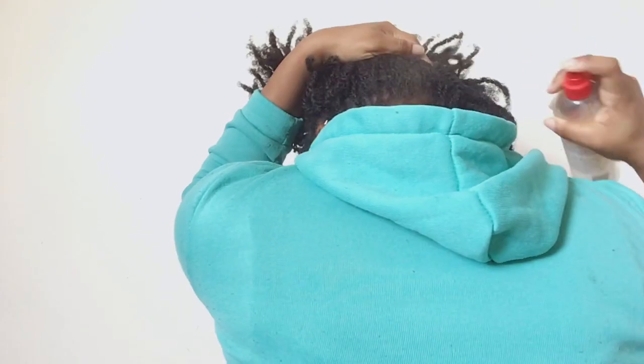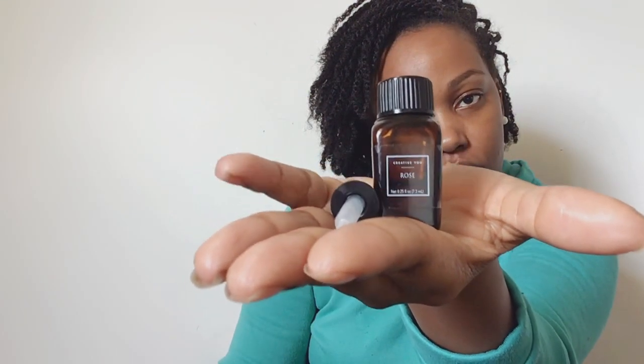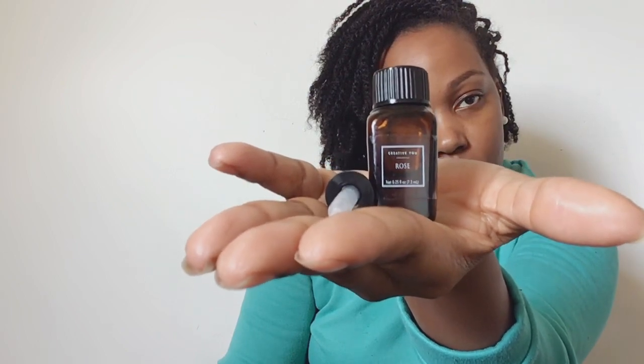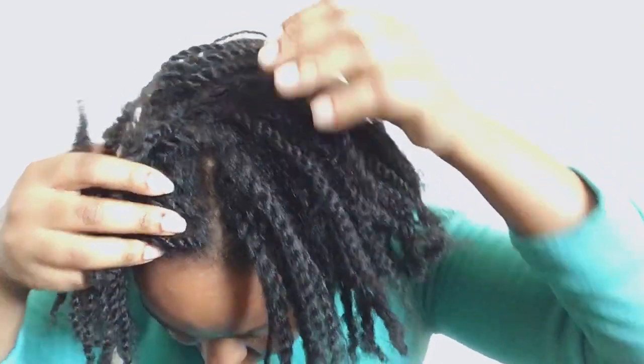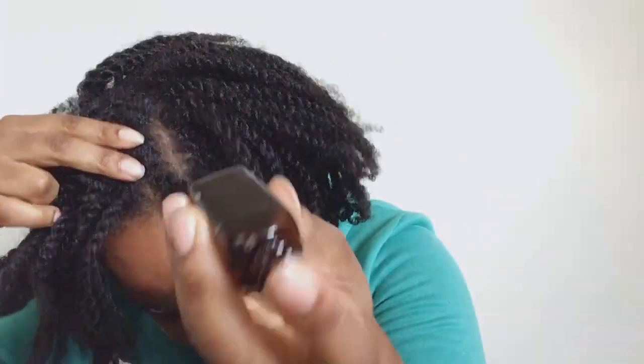You don't have to go crazy with the oil you choose, but it definitely helps. My oil of choice is rosehip oil. I love it because it stimulates hair growth and helps the scalp — especially if you have a dry or itchy scalp. If you don't have rosehip oil, try tea tree oil or any oil that helps with dryness or stimulating growth. I only use this about once a week, as essential oils are strong and too much can work against you.